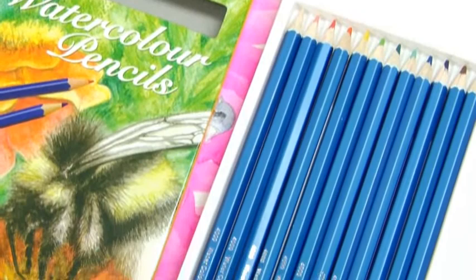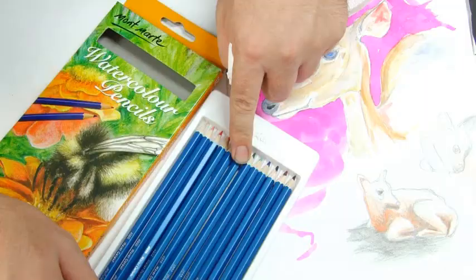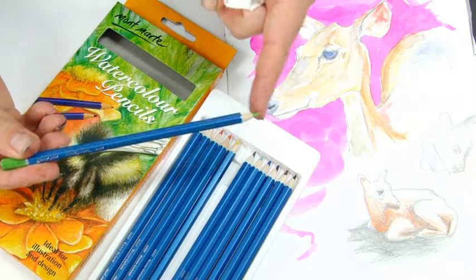The pigment is manufactured from the highest quality, completely water-soluble pigment and has a high degree of light fastness, and can be used dry or wet. Montmartre watercolour pencils are a versatile art material that features soft yet break-resistant colour strips.